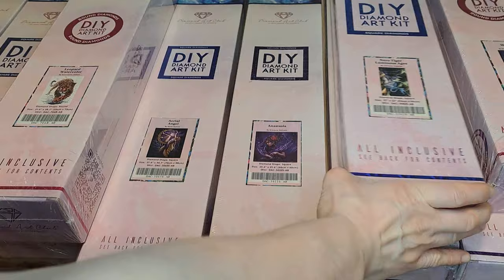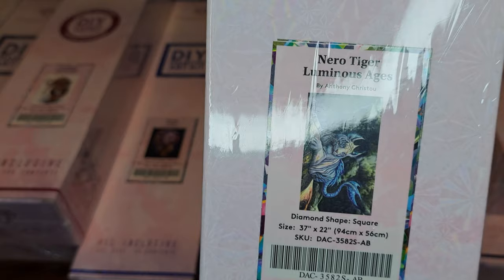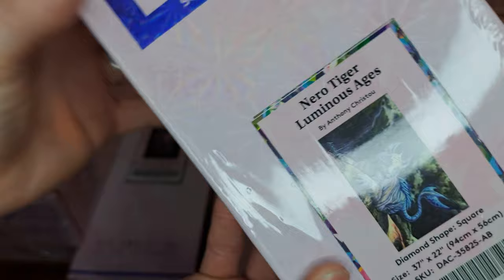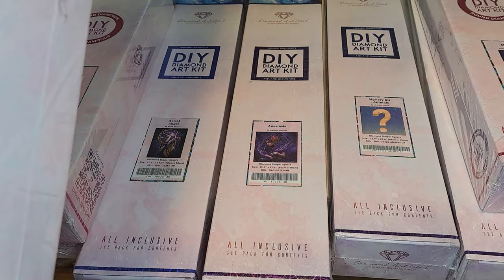And this one — oh my goodness, I really, really love this one too. This is also a square diamond and it's called Nero Tiger Luminous Ages. I really hope I'm pronouncing that right. But it's just so beautiful — look at this! It looks like some kind of mythical creature. Oh my goodness, it's beautiful.